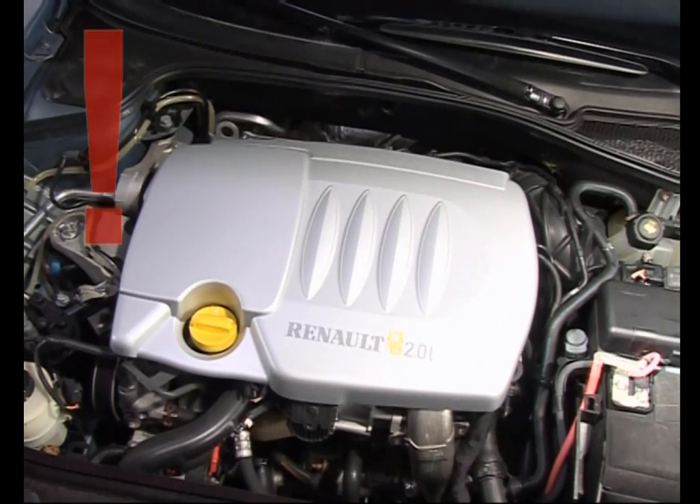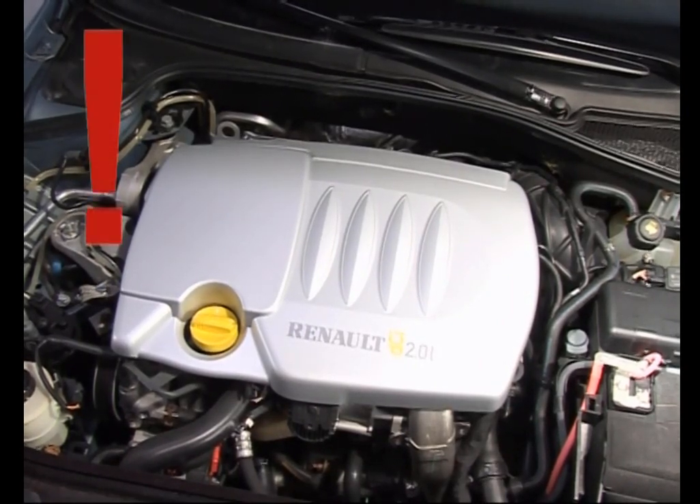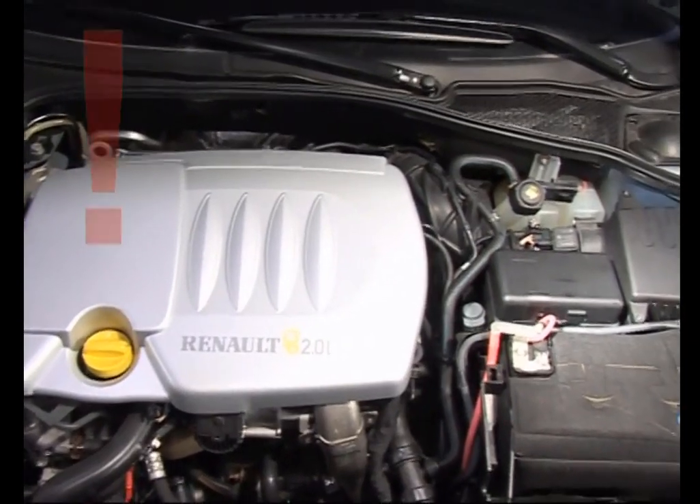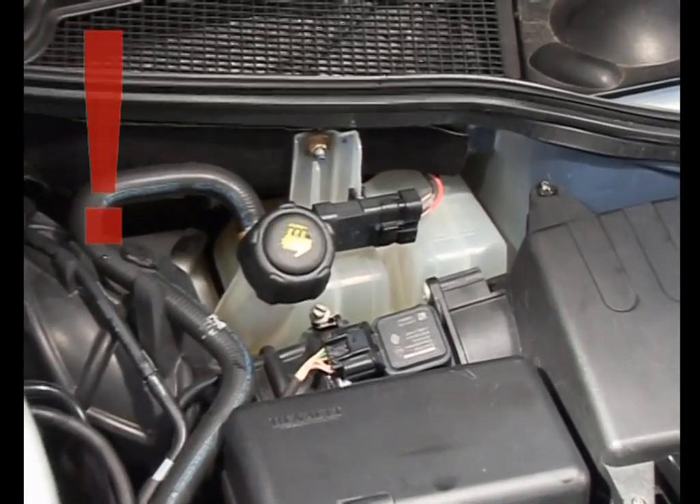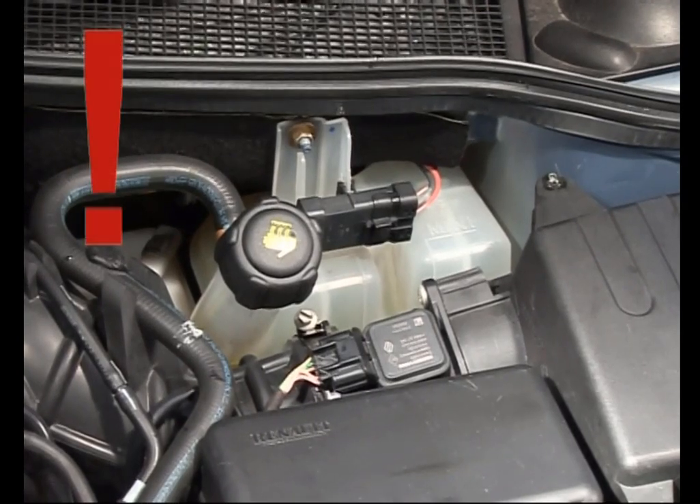Le circuit doit être complètement étanché, exempt de gaz, afin d'atteindre une efficacité maximale. Le niveau de liquide doit être contrôlé régulièrement.